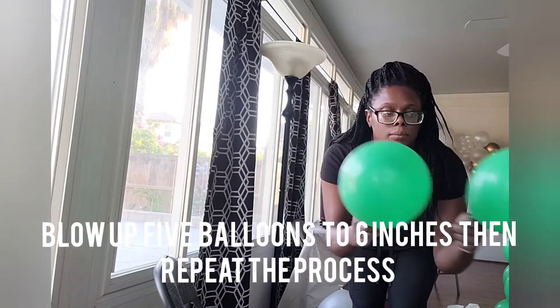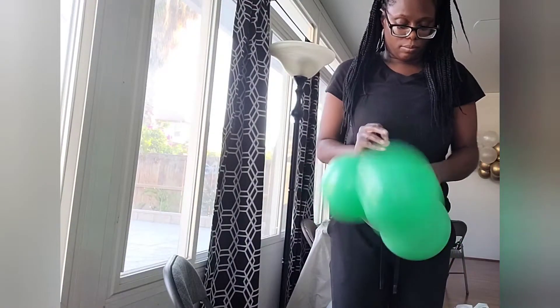I'm going to make one more layer of 12-inch balloons under-inflated to six inches.